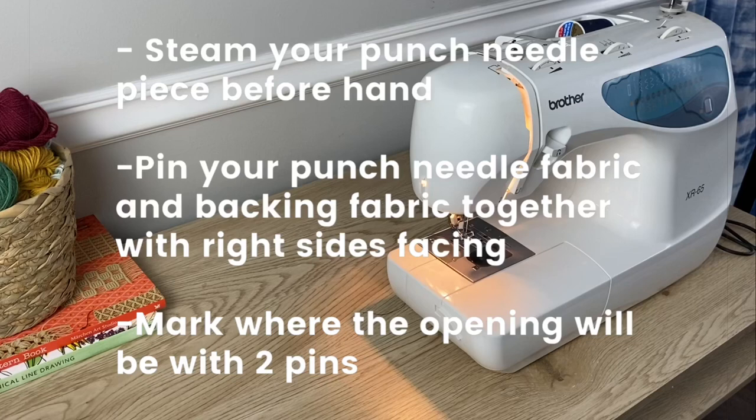Before we begin sewing, you'll want to have your punch needle piece steamed so it's flat, and then you'll want to have the backing fabric and the punch needle piece pinned together with the right sides facing.